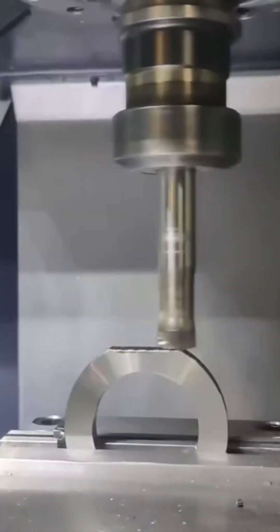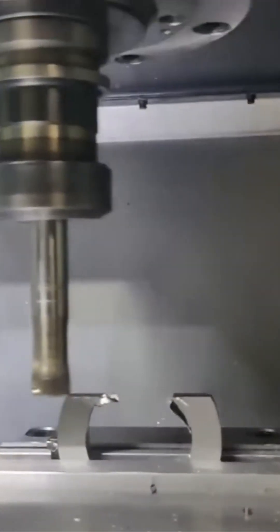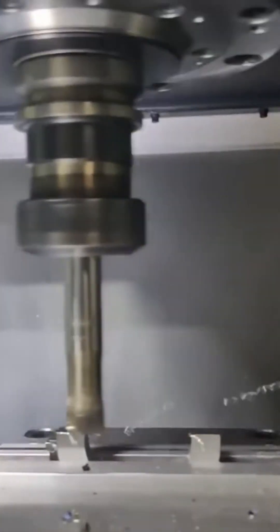Another lathe, because clearly one wasn't enough. This one's got attitude. The cutting tool slices through metal like hot gossip through a newsroom. Sparks fly. Literally. You can smell the heat, hear the scrape. It's industrial ASMR for those who sleep to the sound of screaming metal.